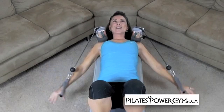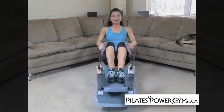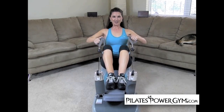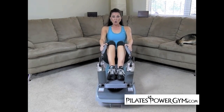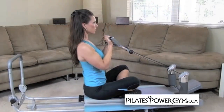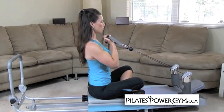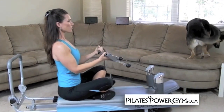Some of the changes I've noticed in my body since I've been using the Pilates Power Gym Plus are definitely the definition in my biceps, definitely in my triceps, and most definitely in my shoulders. Some of the changes that other people have noticed in my body are the ones that I've noticed in myself as well — definitely again my shoulders, triceps, and biceps, my upper body, and my back.